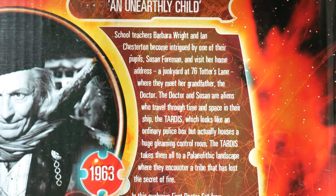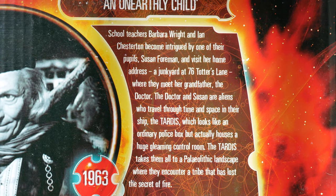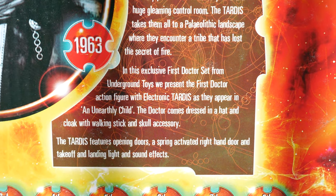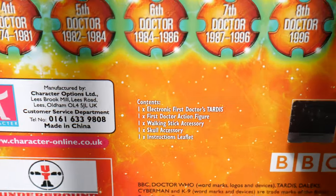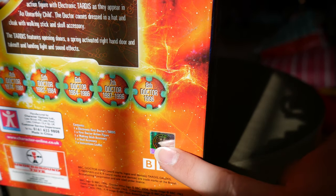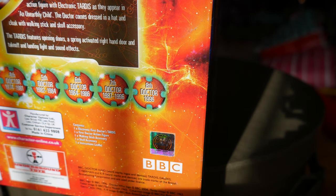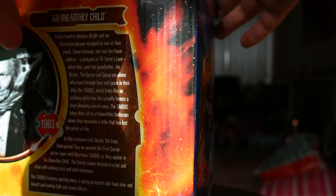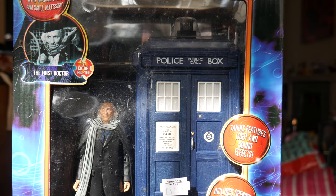On the back, we've got a massive biography on An Unearthly Child — you can pause to read that in your own time. It also says what the box contains, and you may remember the Doctor Seal of Authenticity stickers — those went out unfortunately during the early Matt Smith era.